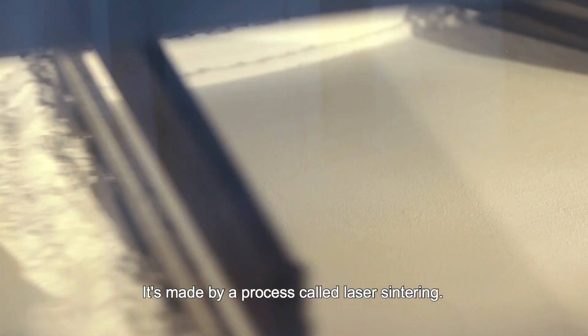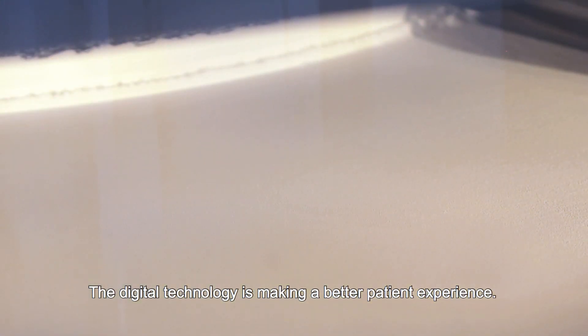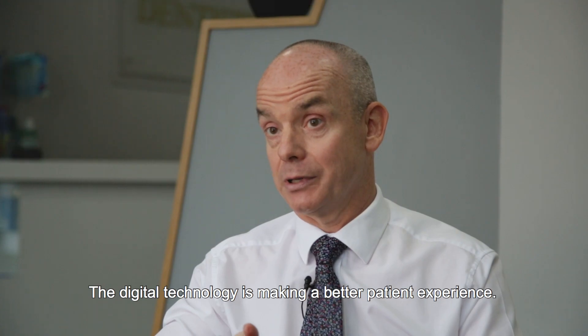It's made by a process called laser sintering. The digital technology is making for a better patient experience.